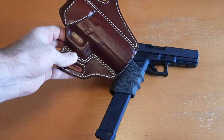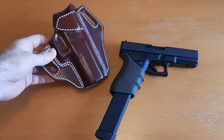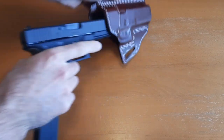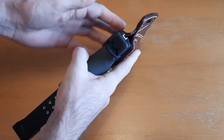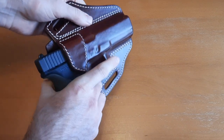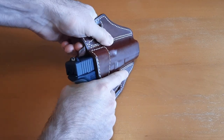They don't make these particular holsters for light-bearing pistols, so if you have a light-bearing pistol you'll have to check out some of their other options. But for a standard pistol with no light on it, it's just a great general-purpose holster. It goes in and out really smoothly — fits like a glove, easy to draw. It's just gorgeous.